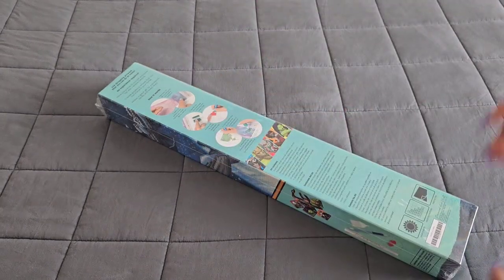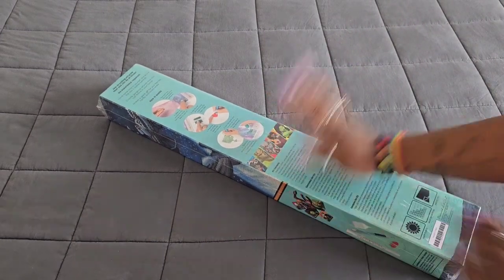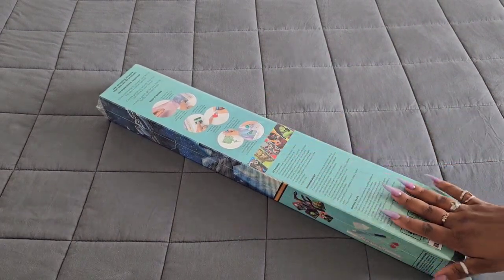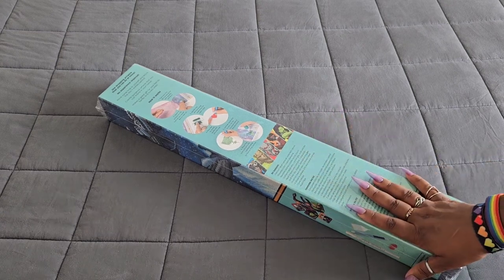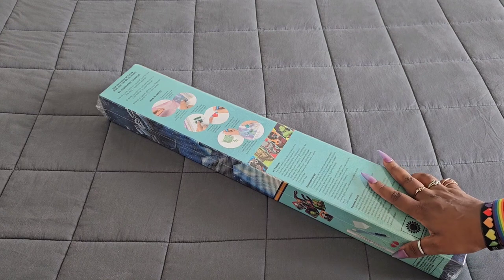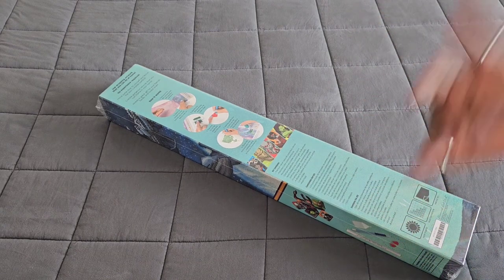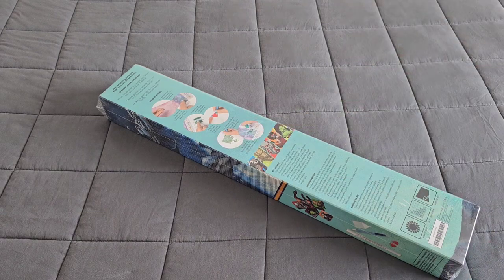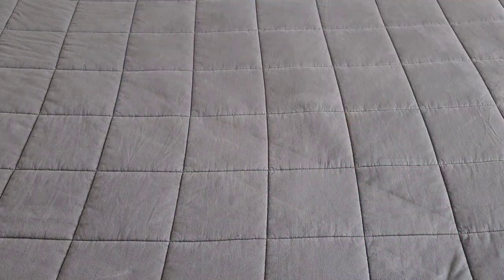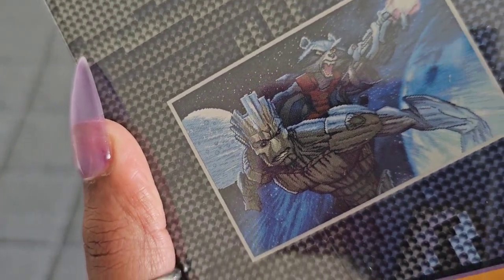Hello everyone, welcome back to the channel — Miss Coffee here! Today we're back with a Diamond Art Club sneak peek. Huge thank you to the folks over at Diamond Art Club for providing this for us. What did they provide? This is a special release coming out Wednesday, June 28th — be there or be square! Without further ado, we got Groot and Rocket — let's go!